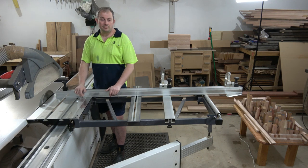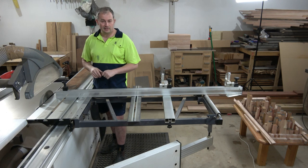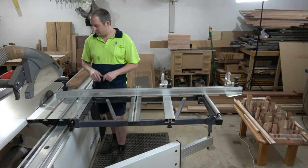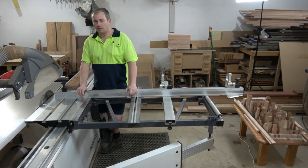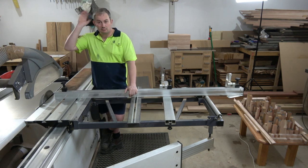I hope that helps everyone who's been asking me questions about my panel saw — how much it costs, where I got it, why I got it, do I love it or hate it? It's pretty good, it works well for me. Enough rambling and I'll catch you next time.